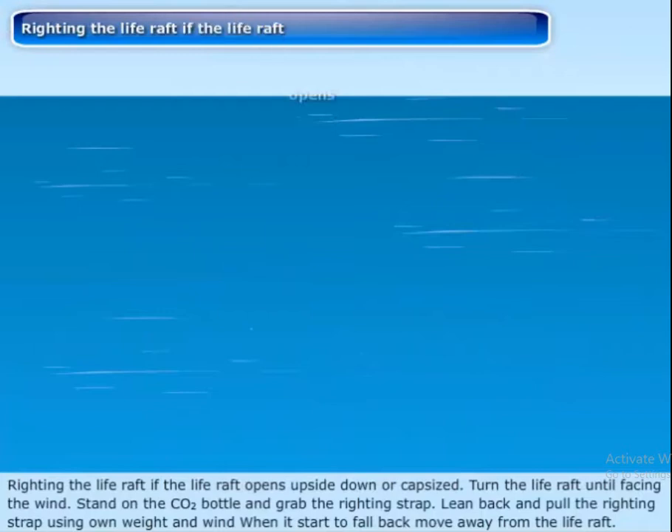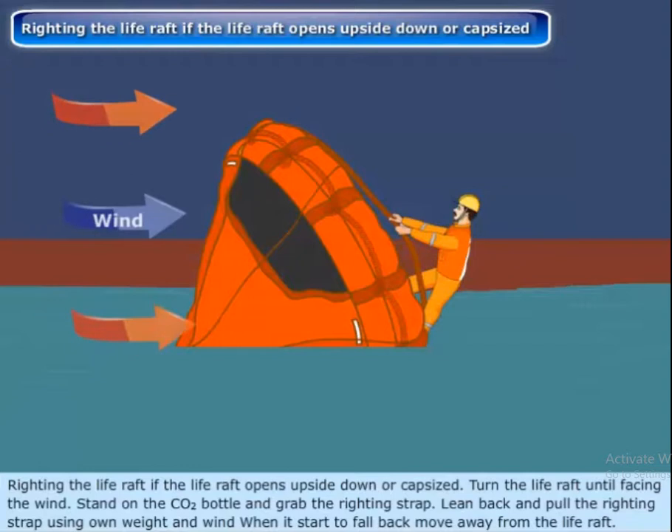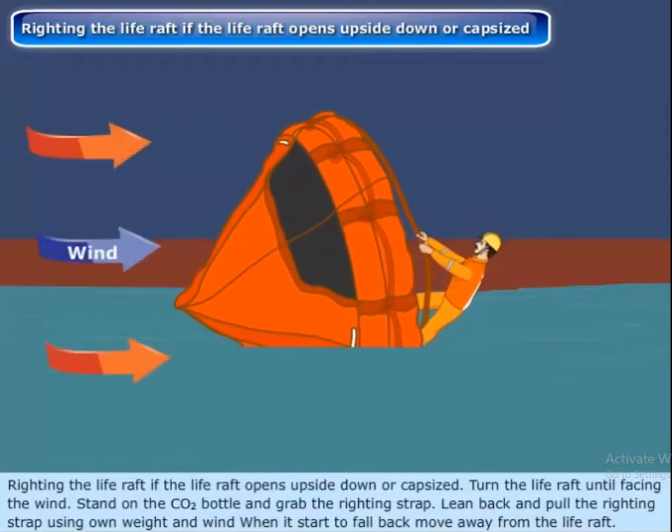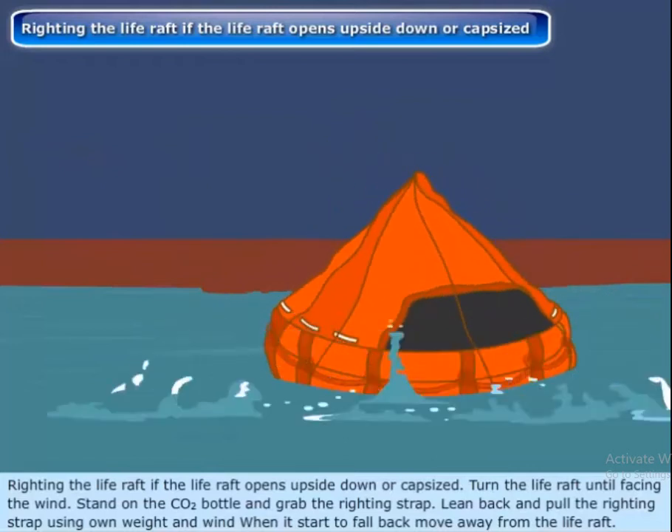Righting the life raft. If the life raft opens upside down or capsized, turn it until it is facing the wind. Stand on the CO2 bottle and grab the righting strap. Lean back and pull the righting strap using your own weight and the wind. When it starts to fall back, move away from the life raft.